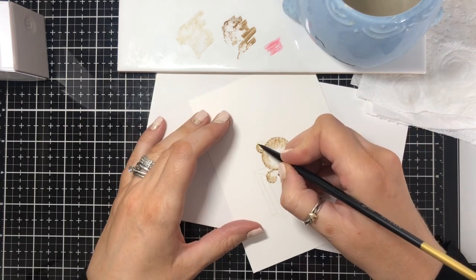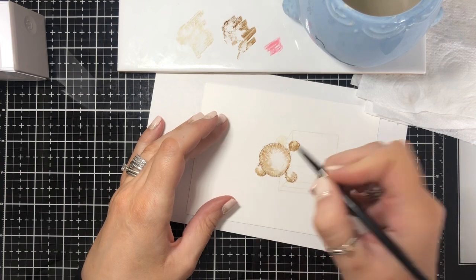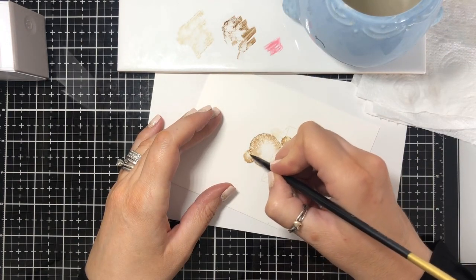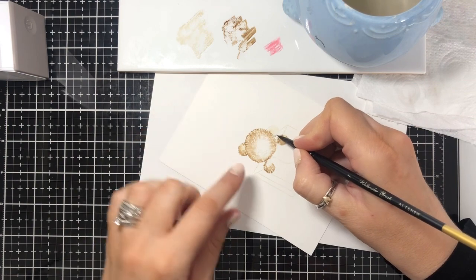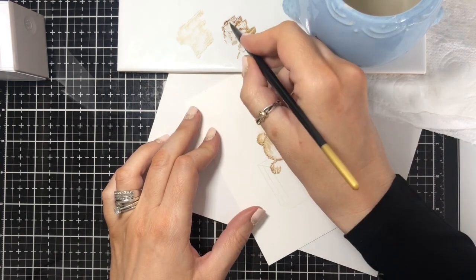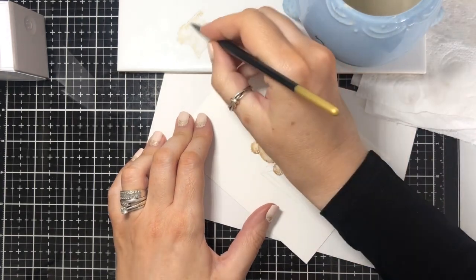Then a bit lighter as you go to the top of the ear, and then perhaps a little bit darker as it meets the head. I'm going to take off a bit of color and go in with the Antique Linen, just pull that out a little bit so it's more even. The effect I'm getting here isn't perfect — it's just layers, and you can build up as many layers as you want. You could leave it like this if that's the look you like, or keep adding more layers. I'm going back in with the Antique Linen.